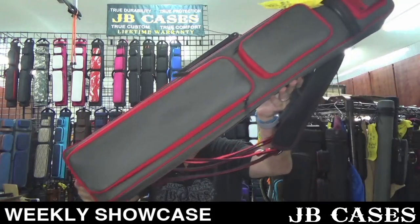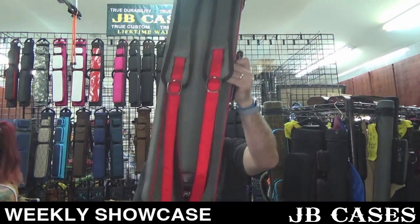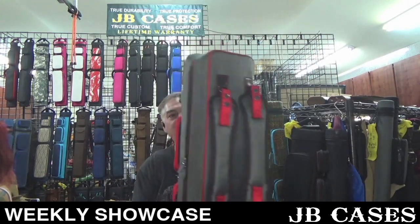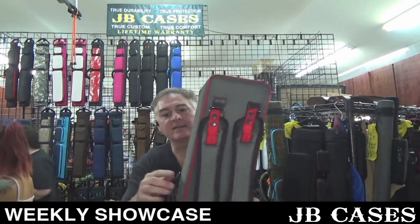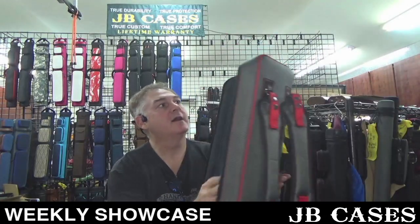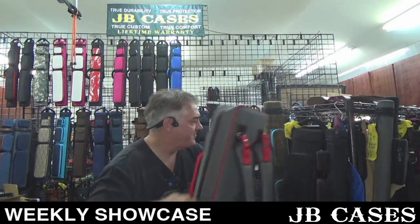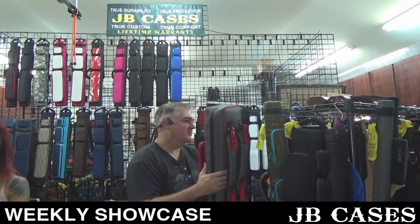This is a four by eight butterfly with backpack straps, gray and red. Let's see the interior — gray interior there you go. Holds four butts and eight shafts. JB Ultra Pad as always, red stitching — looks awesome.